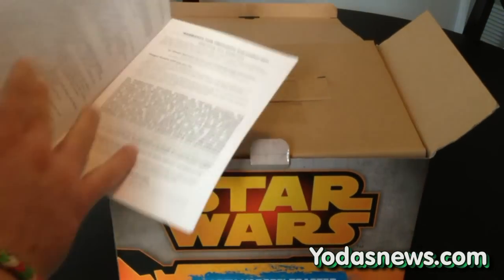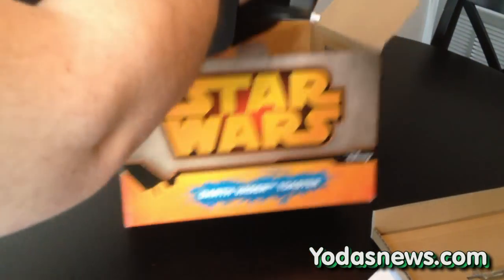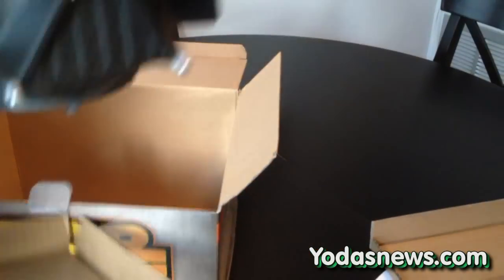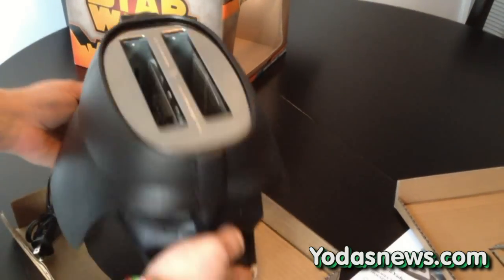Opening it up, you have your user's manual, but it's a toaster — you can't imagine you'd actually have to read that. Give me a second to detach it, plug it in, and then I'll give you a closer look at the insides in just a second.